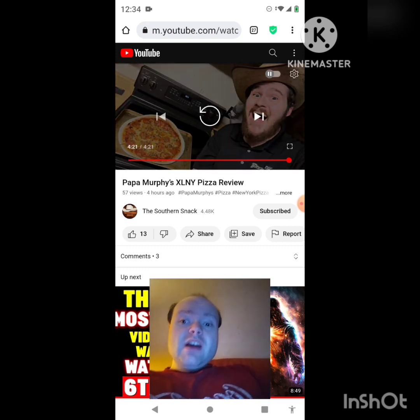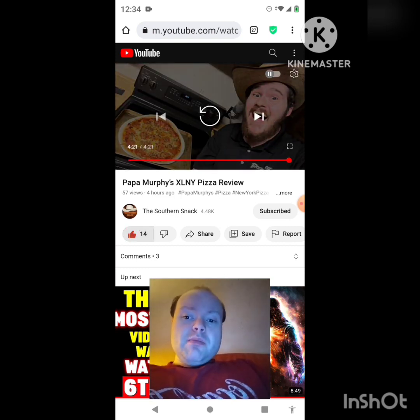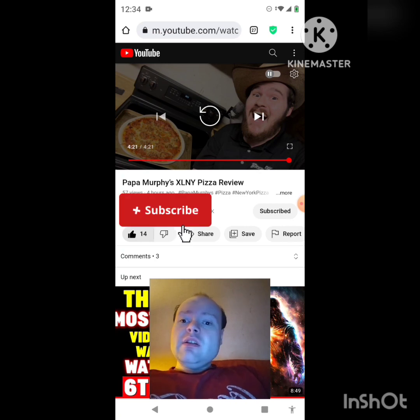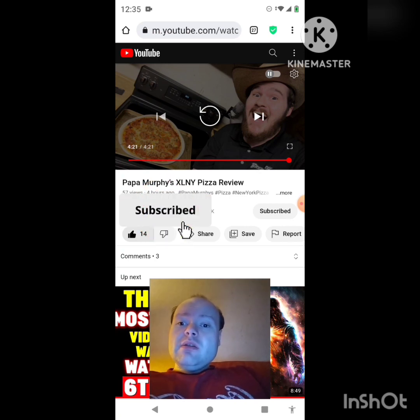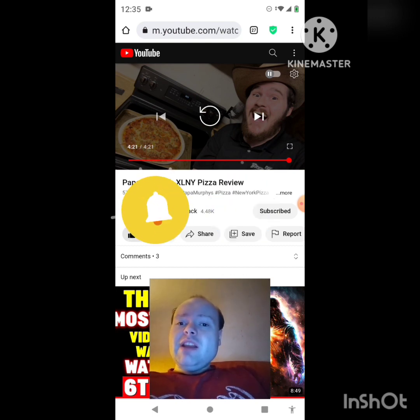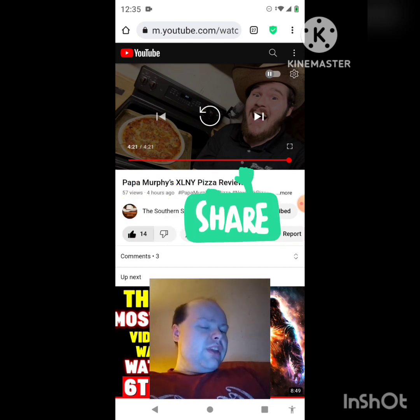Awesome video — I give it a thumbs up and I hope you all enjoyed this reaction video. If you're new to my main channel, my second channel, or the Southern Snack's channel, make sure you subscribe, give both our videos a thumbs up, hit the notification bell, and share both of our videos with your friends and family.